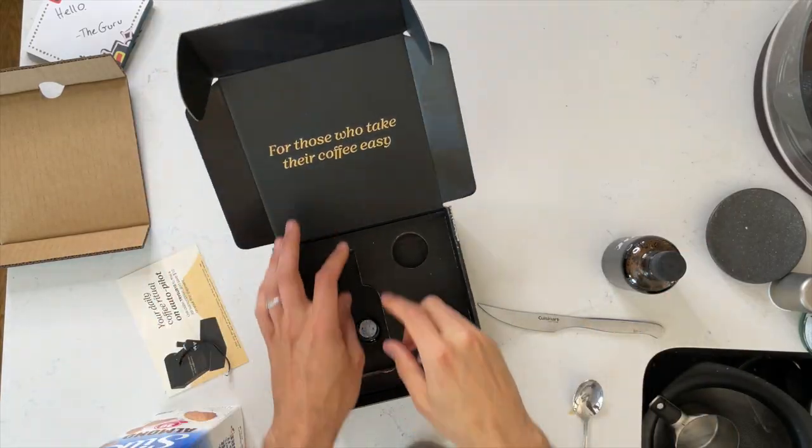That is my unboxing and review of Jot Ultra Coffee — 20 times concentrate coffee. No information about the origin or anything like that. They don't really care about that because it's for people who take their coffee easy. Give it a try. Again, this was not paid for by Jot and I have no affiliation or sponsorship with the brand. I will see you guys in the next video and wish me luck in fatherhood. Thank you.